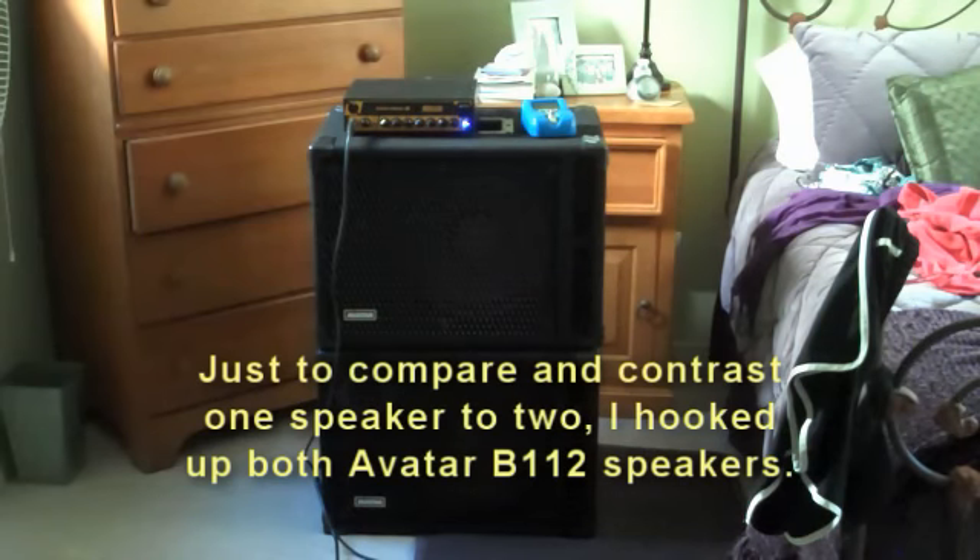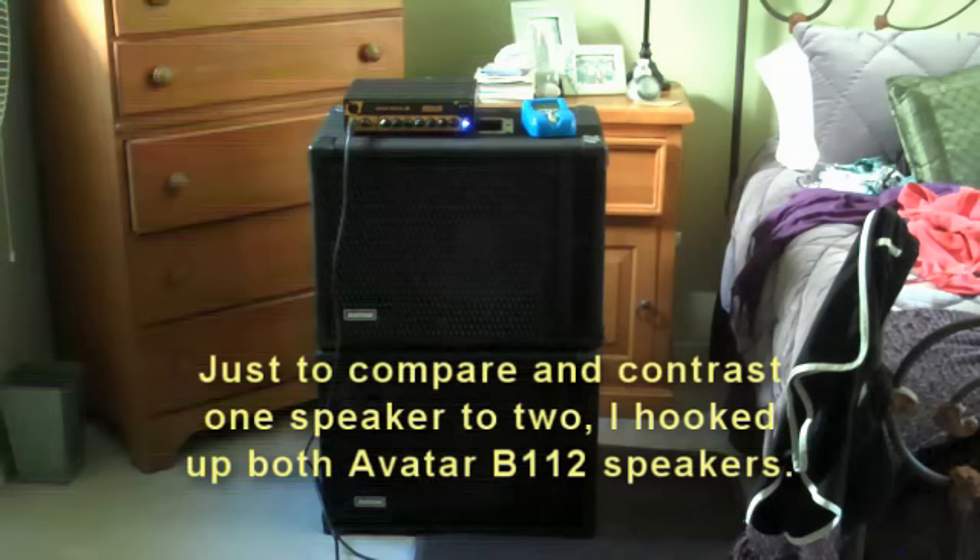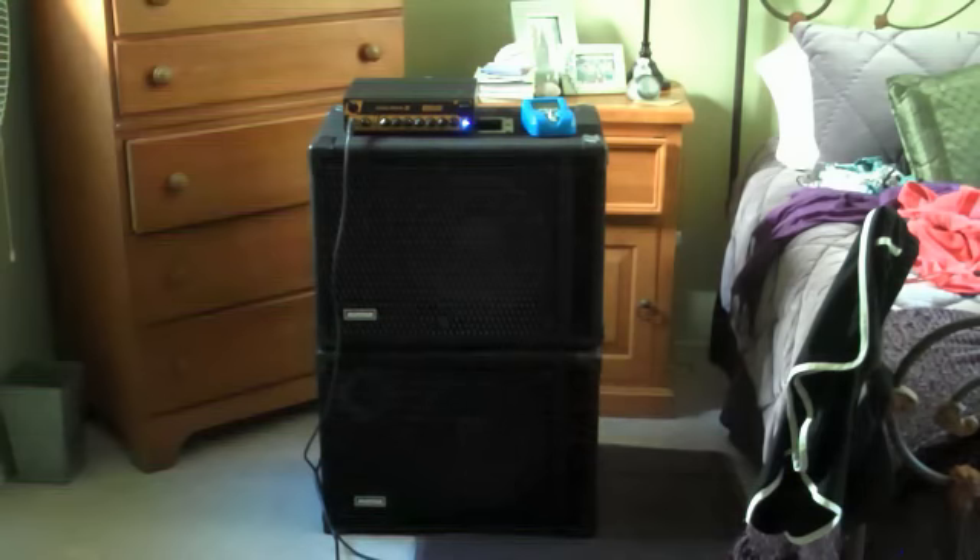This is just to show what both are on right now. These are both Avatar B-112s, 250 watts apiece. This is what it sounds like with a jazz bass with the front pickup on pretty much all the way and the bridge pickup about halfway.